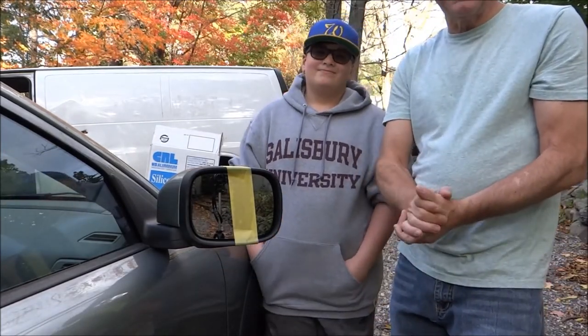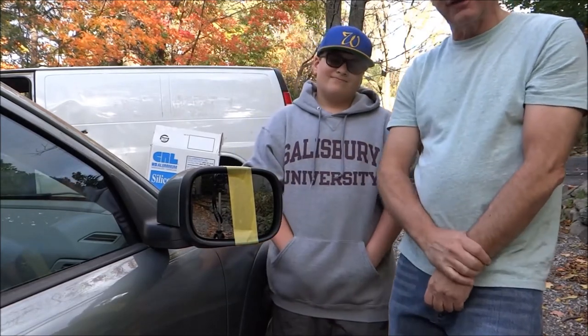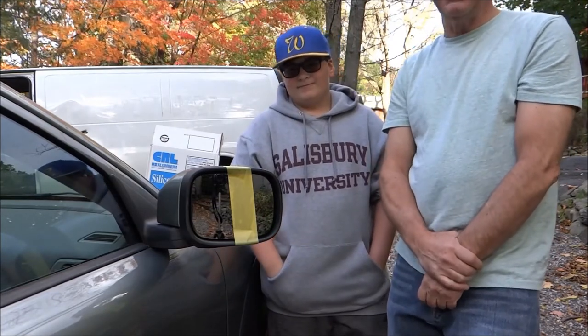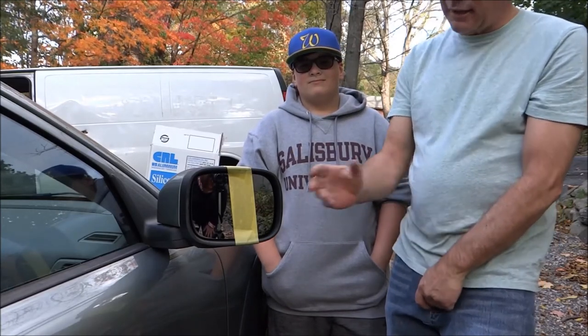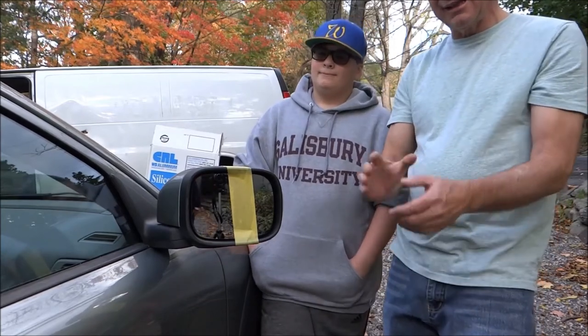Please subscribe to my channel, as I do come up with new videos every once in a while on all the different cars and all the different applications. At the bottom of the webpage, I'm going to send you to the Volvo page where you can order this mirror online in our shopping cart. The difference in the mirrors is first surface chromium — as you saw, you were able to see through the glass.